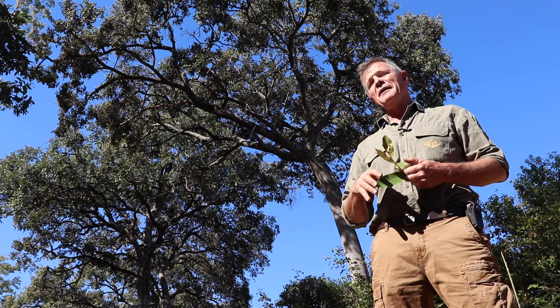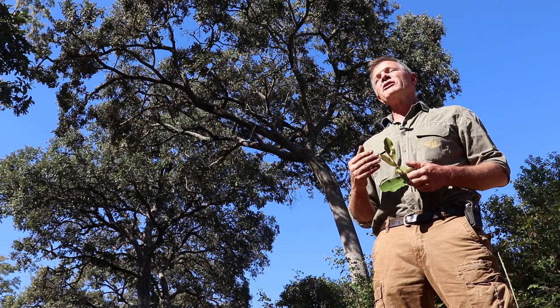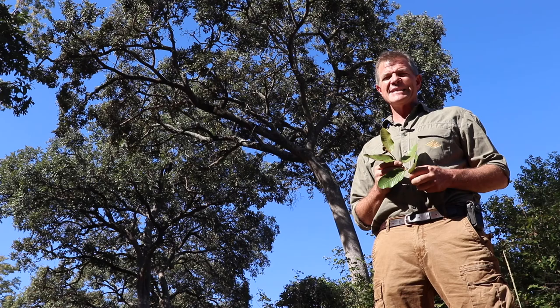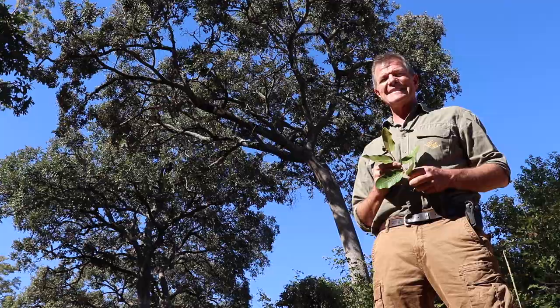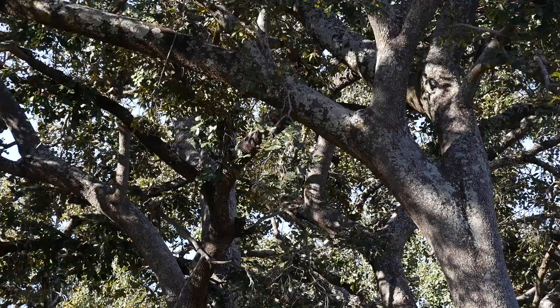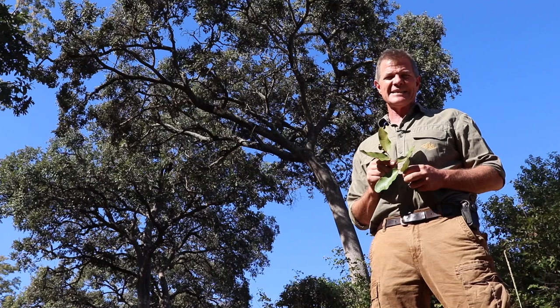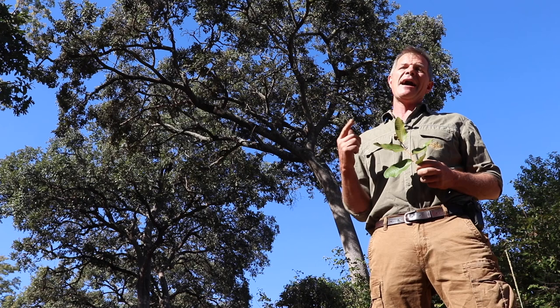That's it for this episode. There's plenty more on my YouTube channel and Facebook and Instagram at AfricanPlantHunter.com — just check it out. I am going off in search of other new African crops for the future. I'll catch you later. Take it easy. Bye.